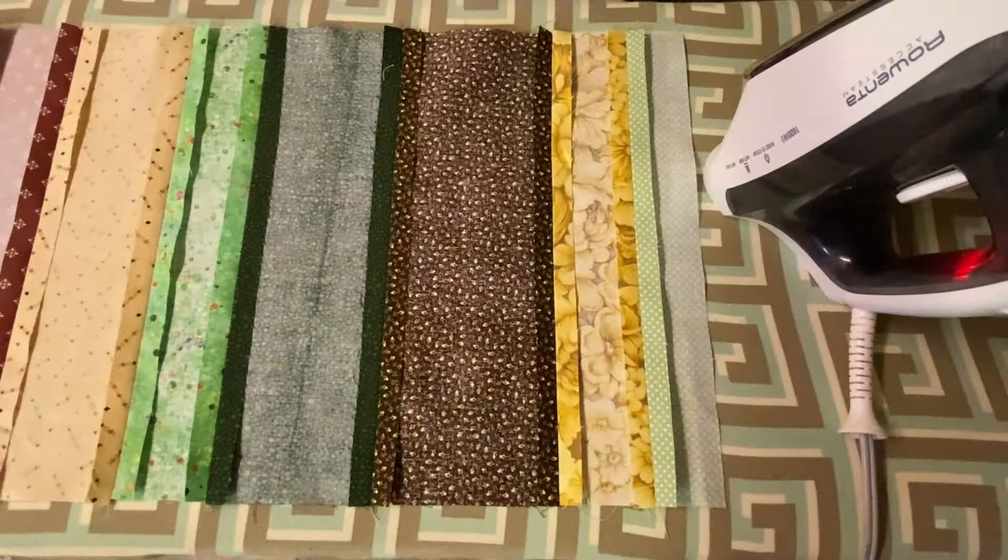After you have the strip set completely sewn together, to reduce the bulk and ensure a smooth finish, press the seams open.